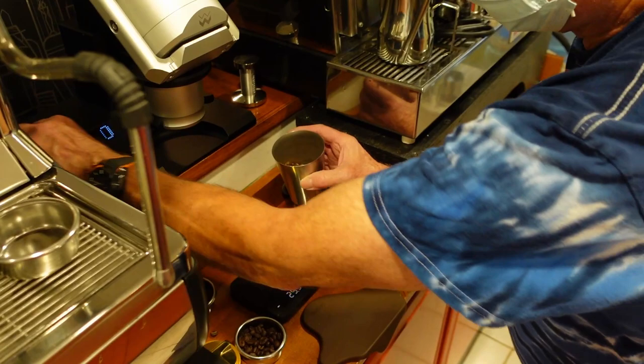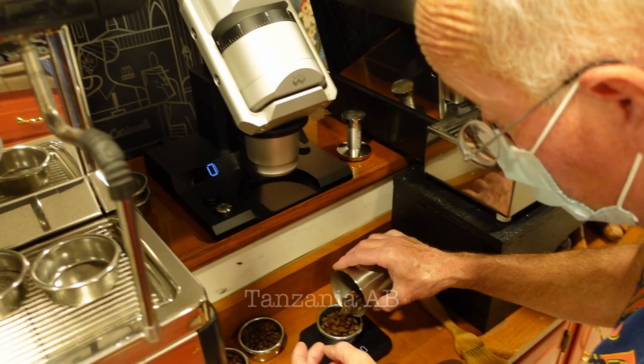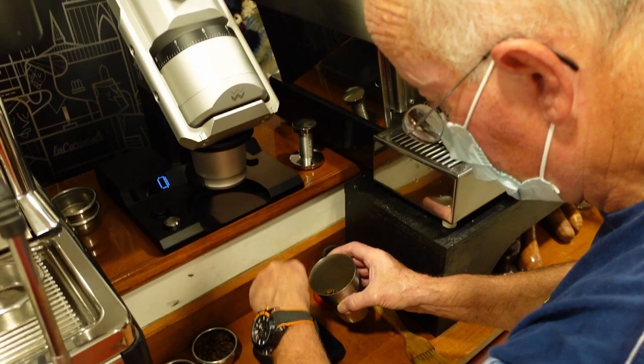So what's in this coffee anyway? This coffee is a two-bean blend — it's a blend of Tanzania AB and a natural process coffee from a place called Guamadanta in Honduras.